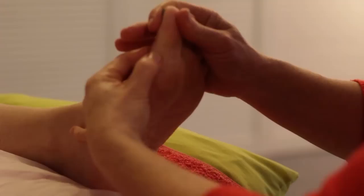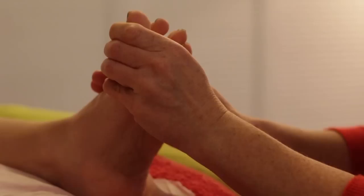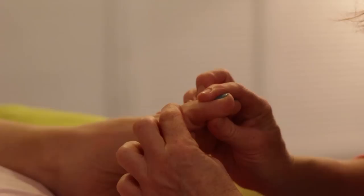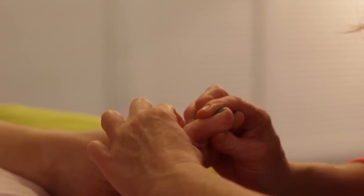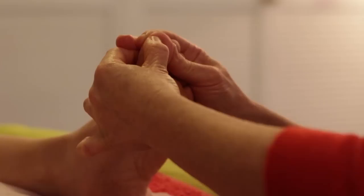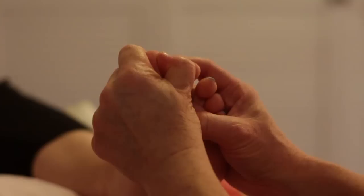That brings us to working all the way around the base of the big toe for the neck reflexes — all the neck muscles at the base of the neck and up both sides of the big toe. Then use the index finger for the dorsal aspect, the front of the big toe. Then work all of the back of the big toe for the head and brain, making sure we cover all aspects of the big toe before finding those three specific glands in the brain.